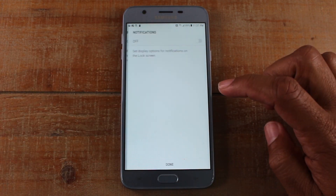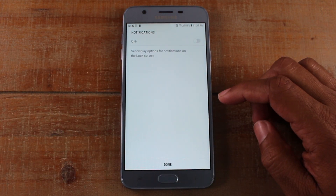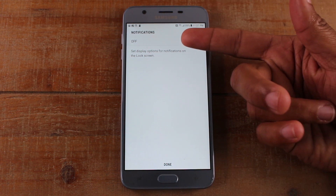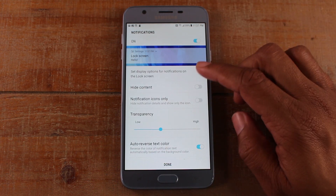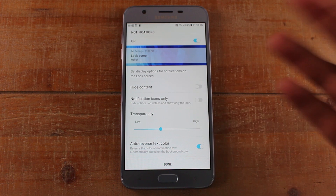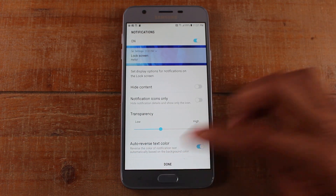We're going to hit okay. And you can also turn on notifications — set display options for notification on lock screen. We're going to say yes. You can change your settings there, set it up how you like. Hit done.